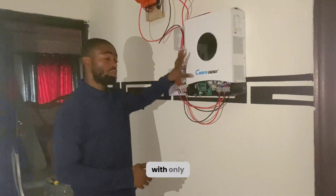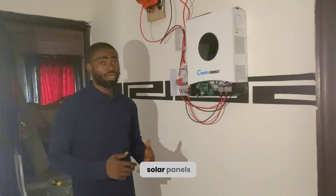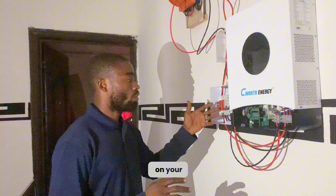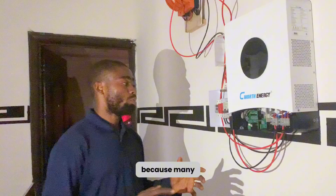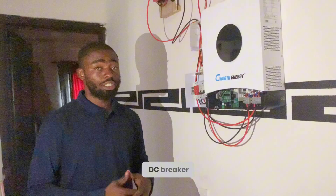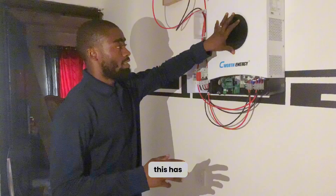We will be doing a practical test with only solar panels and putting on some load to see if this will actually work without a battery. The first thing you have to understand is that this is a high-voltage inverter. Before you turn on your solar panels, you have to make sure the inverter is off — many people have made the error of leaving the inverter on while connecting the solar panels, and the inverter got damaged. Make sure the inverter switch is off before you put the DC breaker on.